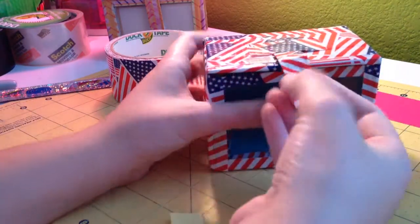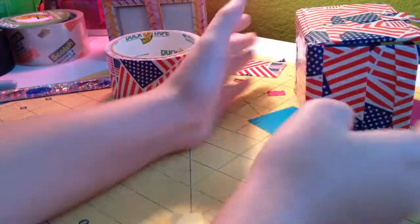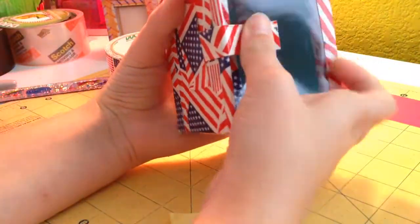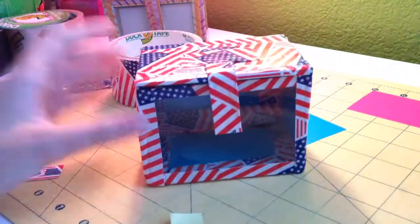You have a business card holder that's all cardboard, and it's really strong. This was requested by a lot of people, so I thought I'd do it — and here it is. Have a great day, bye!